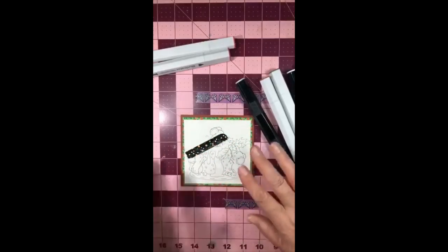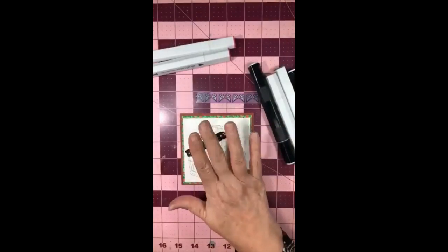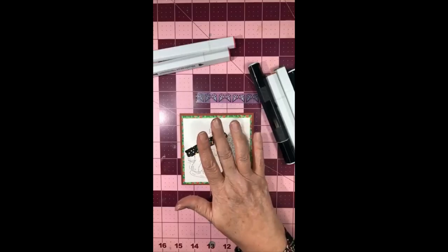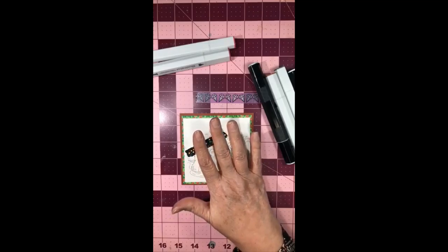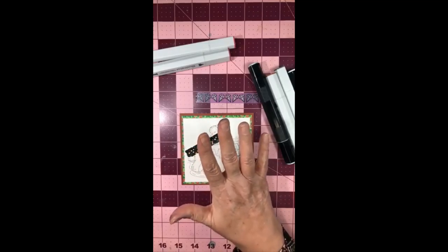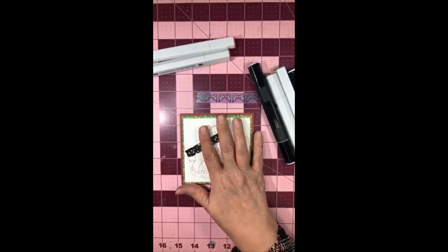Hello! It's Jackie with Creative Paper Crafting with Jackie. How are you tonight? I am three minutes early - I was trying to get on even earlier. I have reached my 250 people. I'm at 251 so I am so excited and I'm gonna have my giveaway today. So I'm just very very excited.